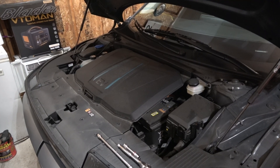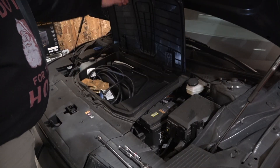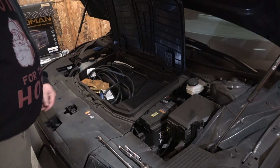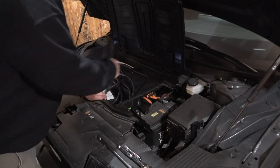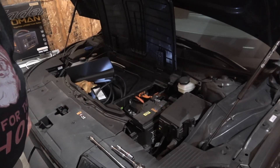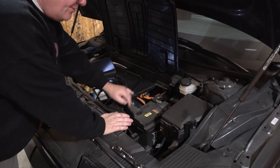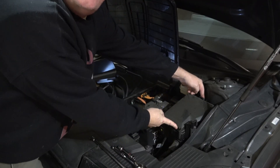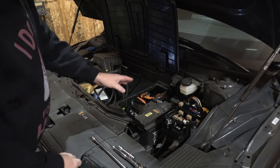Starting off, you're going to open your frunk. Mine houses my low-voltage 110 charger and a rag. Grab this and give it a tug, throw it to the side — that allows you to get access to your battery. This is normally closed; squeeze this and open it. Also squeeze these two tabs here and pull this up.